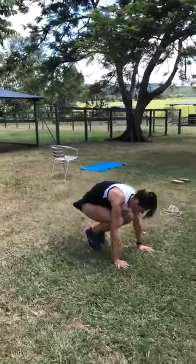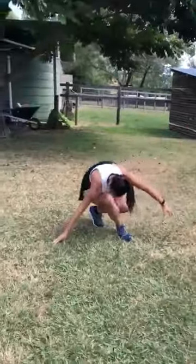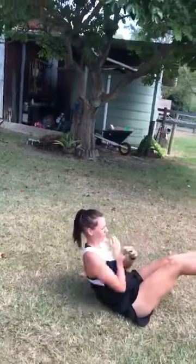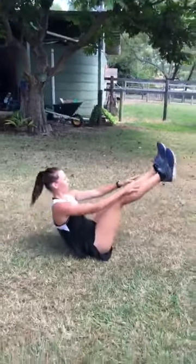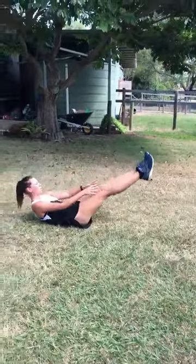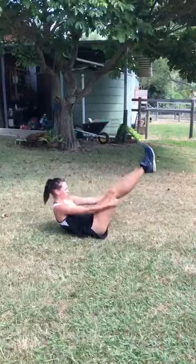Burpees, sit-ups — this time it's legs in the air and coming up and down, so you can either slide your arms up. Mountain climbers.